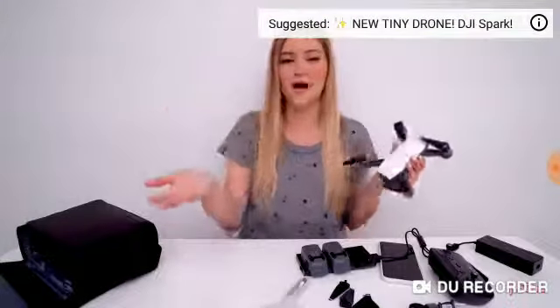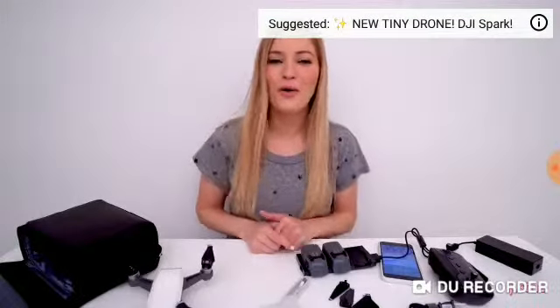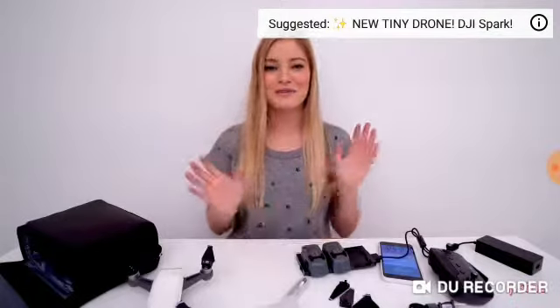Well guys, that's it. Let me know in the comments below what you think of the Spark. Do you have a favorite drone? Do you have a drone? Are you going to get one? I'll also leave a link in the description and a card at the end of this video where you can see the previous video I made when I first got my hands on one of these. There's some footage of me flying the drone and demonstrations of using the palm controls, palm takeoff, and palm landing. I'll see you guys in my next video, and hopefully I'll see you at VidCon — I am super excited. See you very soon!